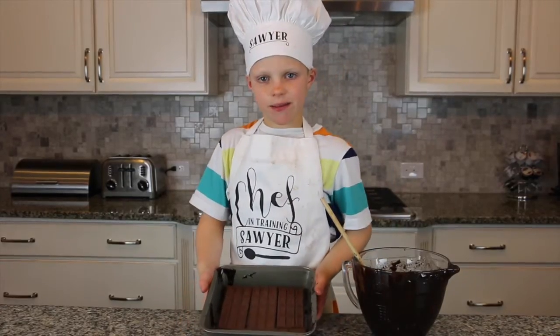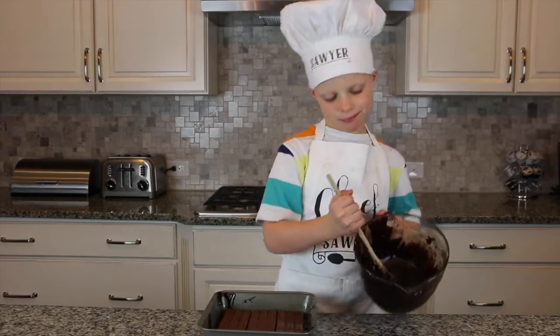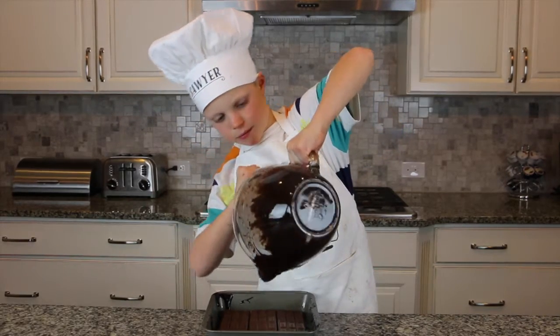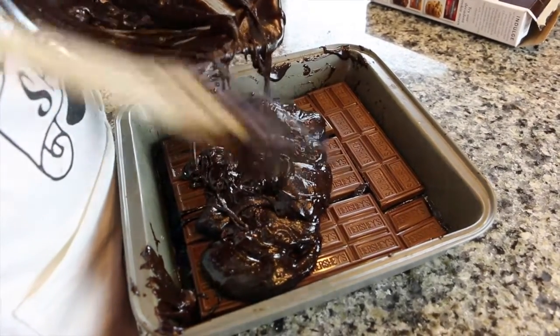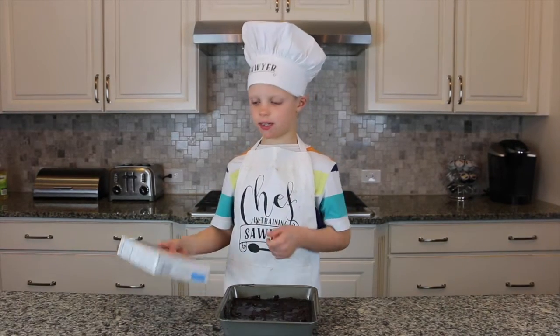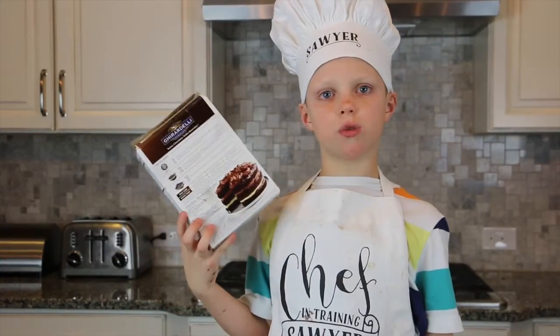What should I do with these two left — should I eat them? Here's what it looks like. Then you pour the rest of the brownie batter on top. Make sure the batter covers all the chocolate so you can't see it. Now it's time to put it in the oven — cook it to what the box says and don't over-bake it.